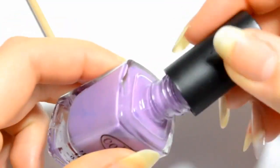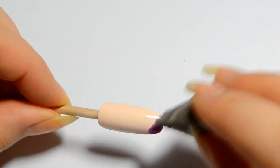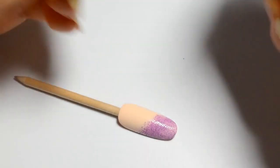First, I've applied a beige base. I'll show you two techniques. First, you can make a gradient on your base with one color. Personally, I really don't like this technique.